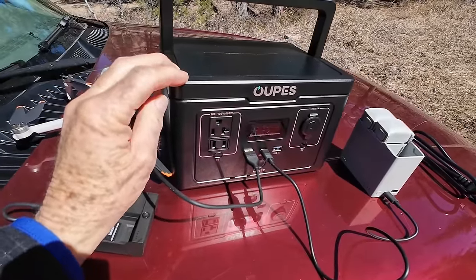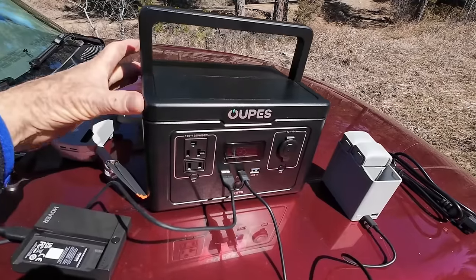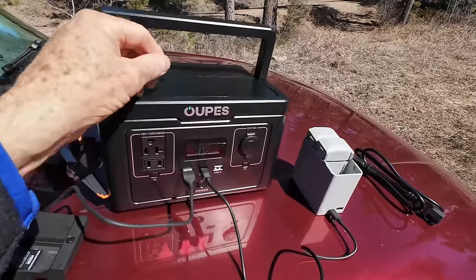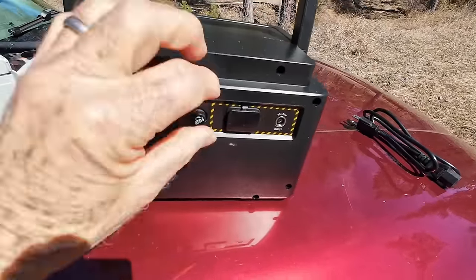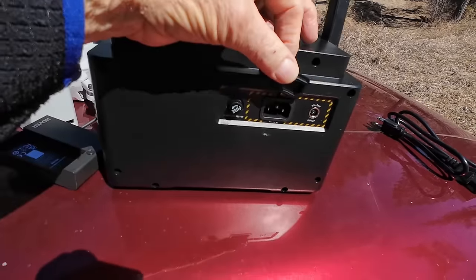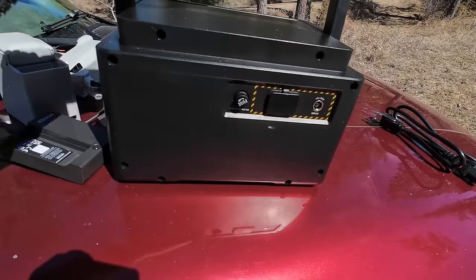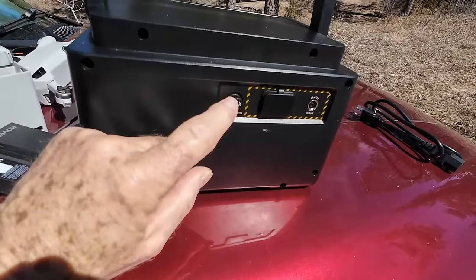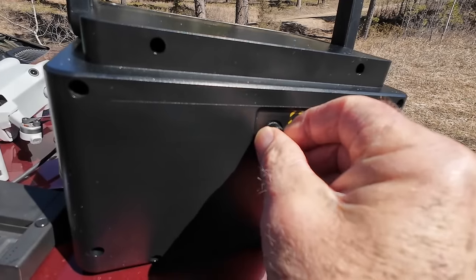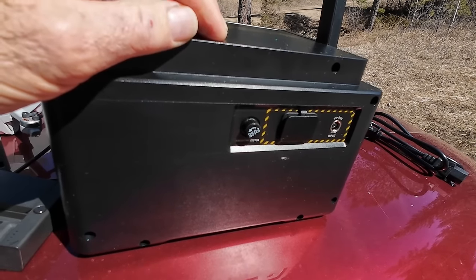This weighs 8.16 pounds, and it measures about nine and a half inches by seven and a quarter inches by about six inches high. It's got a fold-down handle on it — that's pretty handy. Coming around the back side, this is where you plug in your 110 power. Over here is where you plug in your solar panel. There's a fuse on this side — it comes with extra fuses. They're just little automotive fuses you can get at any auto parts store, and it came with three extras just in case.